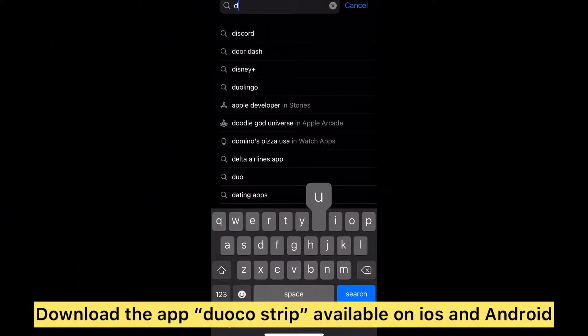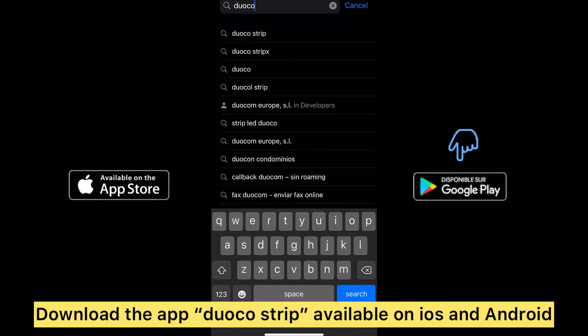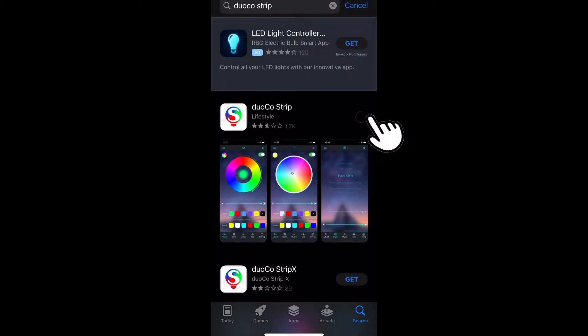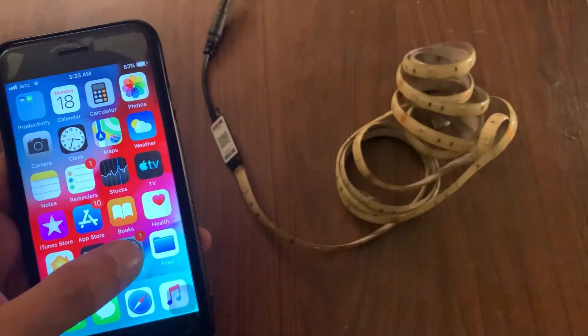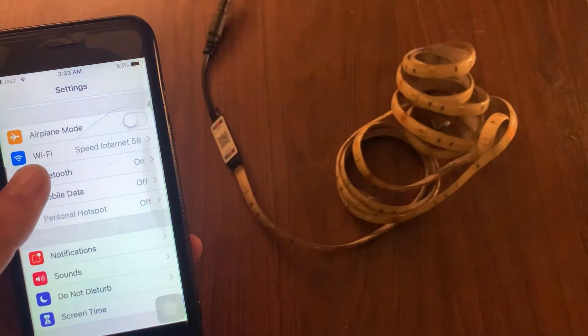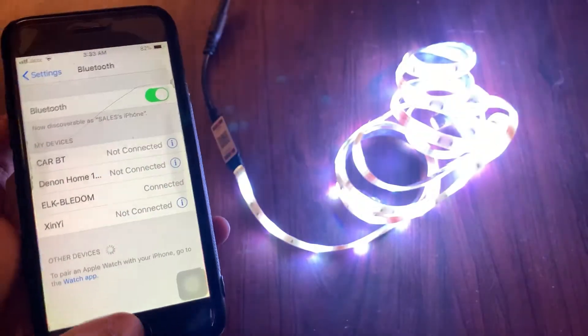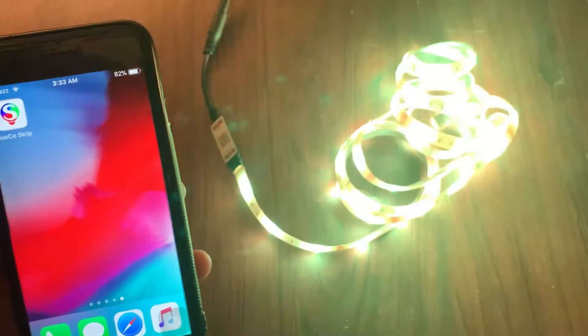Okay, let's just download the application — it is available on both iOS and Android. Here you will find your device connected automatically, so let's just open the app.